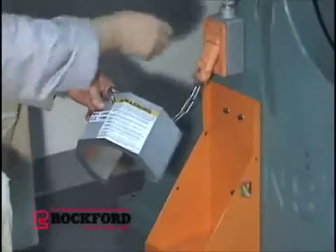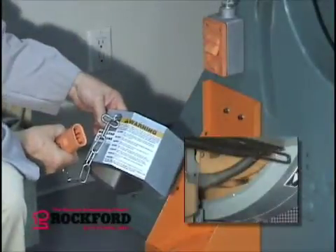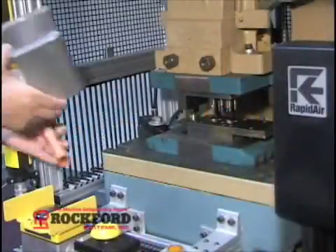Here the operator pulls the electrically interlocked plug and waits for the flywheel rotation to come to a complete stop. The die safety block can now be placed between the open dies.